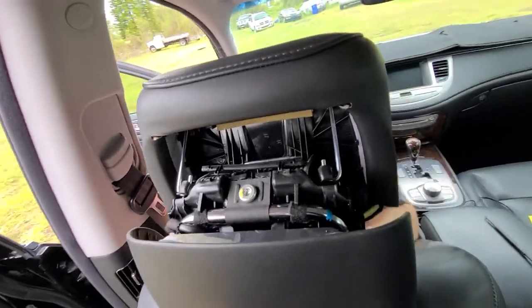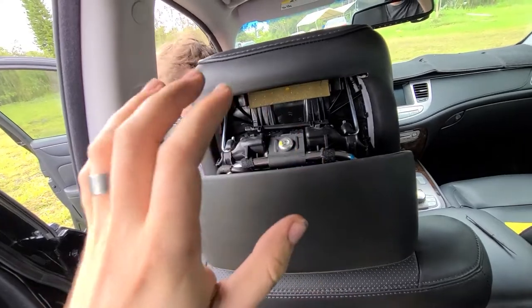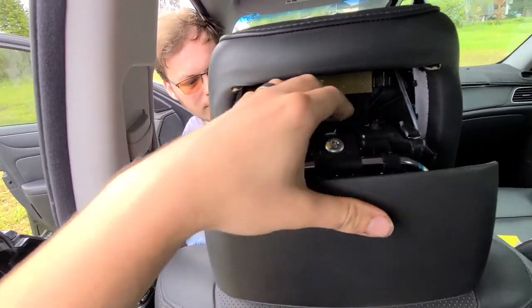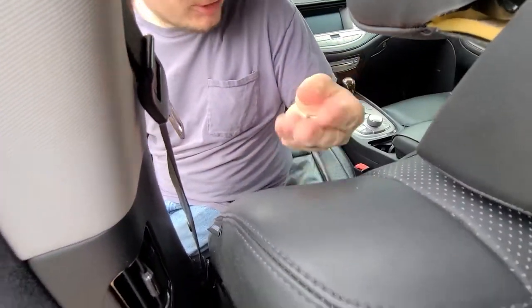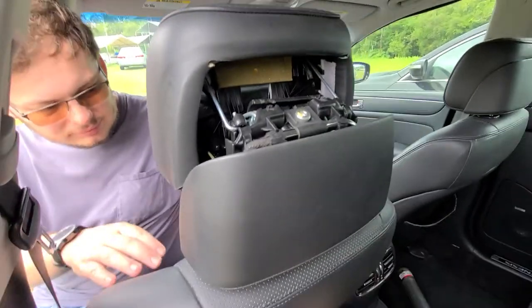So this is what we're dealing with currently. He leaned on it basically when he was trying to reach for something and it popped open. Unfortunately it looks like it broke the internal locking mechanism. So what we're going to do here is we're going to remove the headrest itself and then take it over to a bench so we're not wrestling with it inside the car.